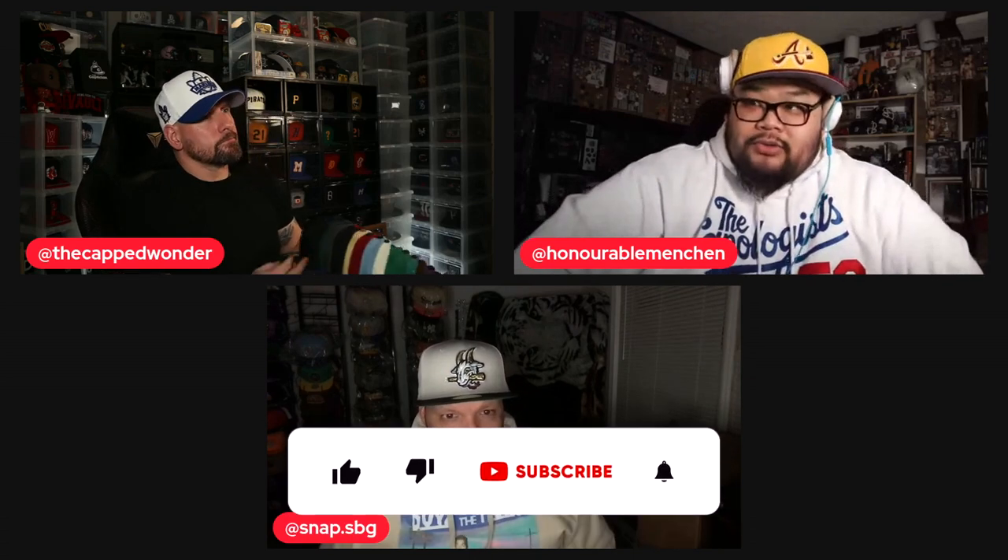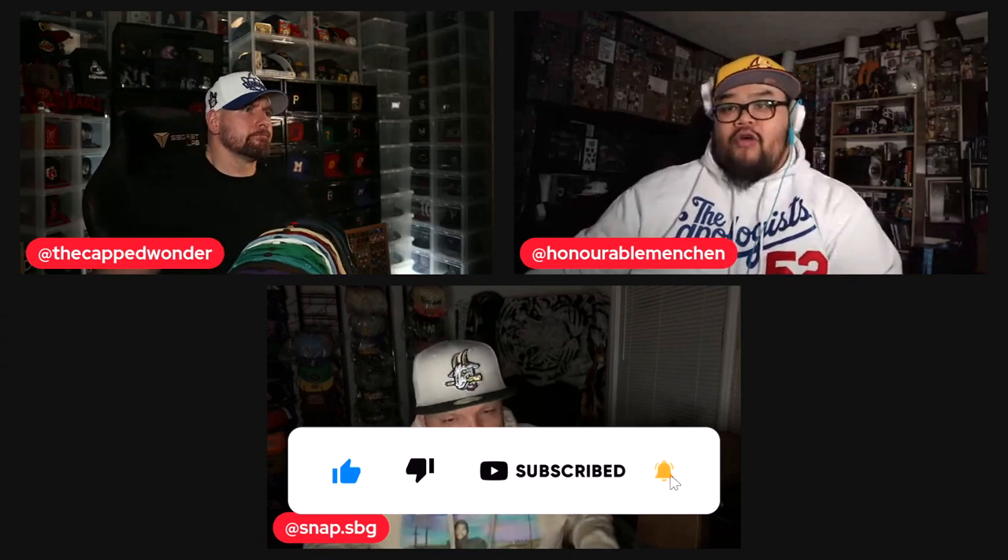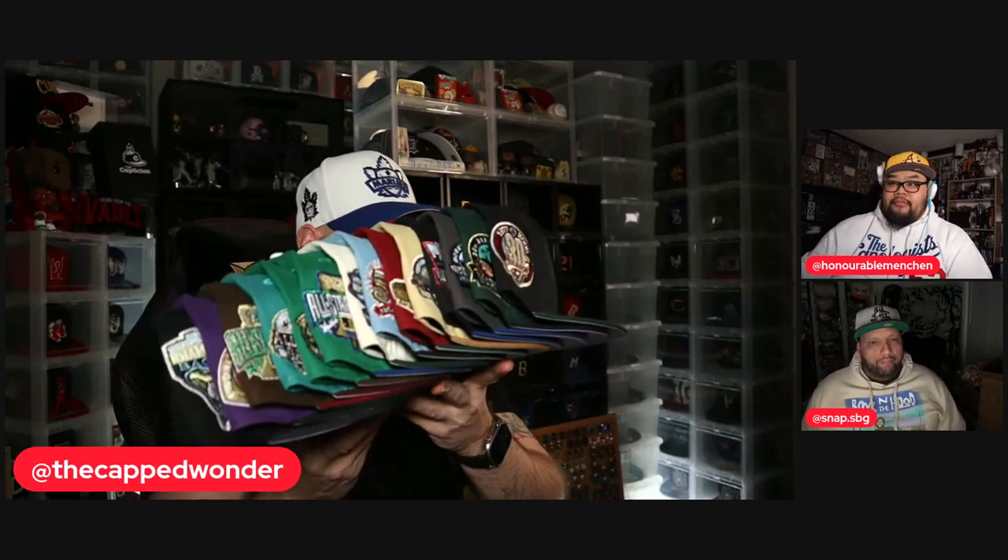Hey guys, welcome to the Vault. We're back with some more exclusive content. Ariel, Leon, and Pierre here to preview something really cool from our friends over at All the Right. Hope you guys enjoy. Pierre, take it away. I've got — listen man, I don't know how many more people in the world are going to be able to hold the entire pack in their hands, but I was lucky enough to get my hands on all these and we're about to go through them. These are good man — there's a couple hats that are just okay, but overall this pack is great.